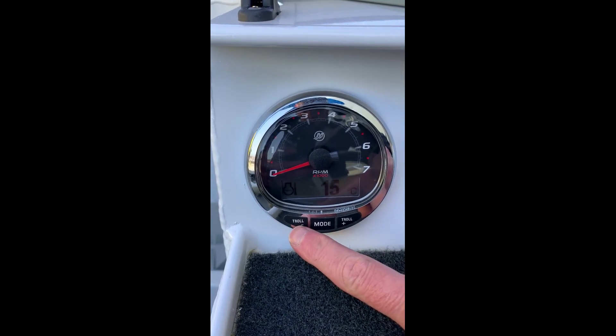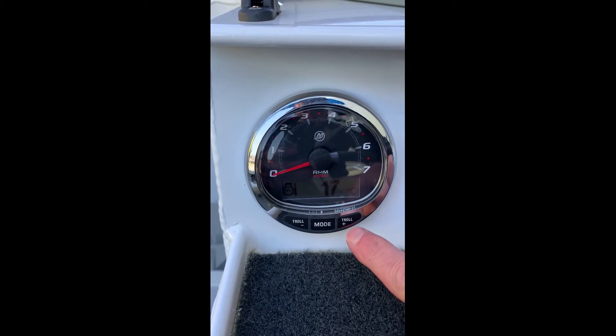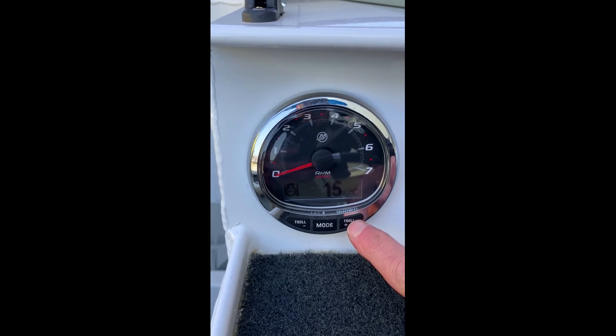Down the bottom here you've got a troll mode button to slow the troll down, a mode button which changes this digital screen, and then over here is a plus button to increase your troll mode speed.